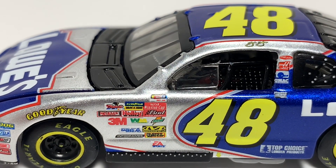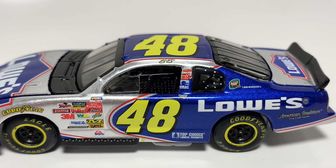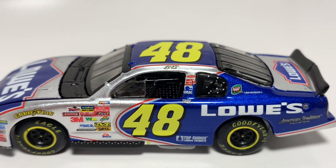You've got the Winston Cup contingency and a bunch of other contingencies down there. You've got the 48, and then you've got Top Choice Lumber Products down there, Lowe's American Tradition, and just some other sponsors right there on the post. It's a pretty nice car.